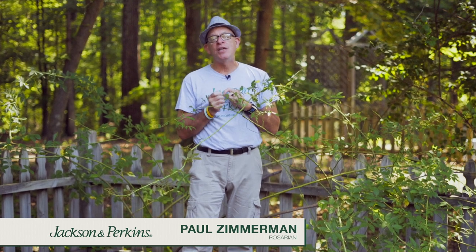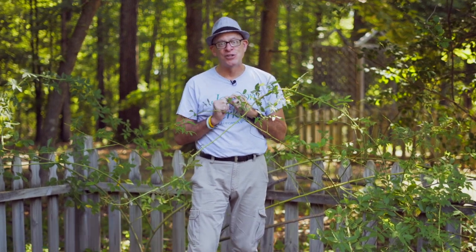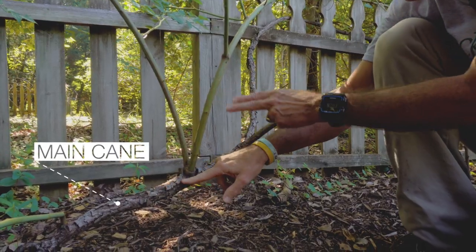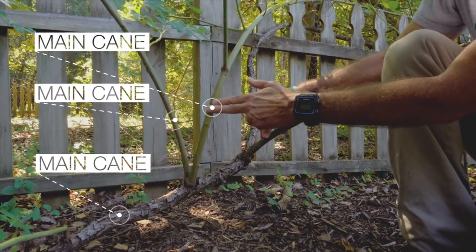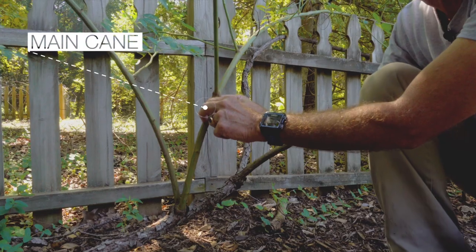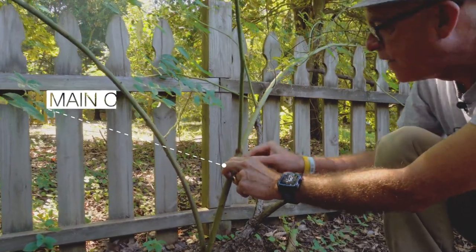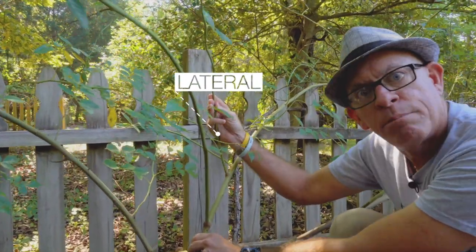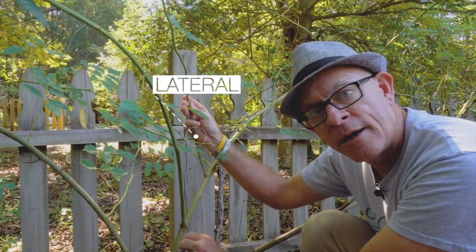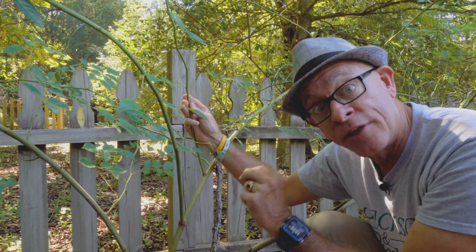That starts with understanding the anatomy of a climbing rose and the difference between a main cane and a lateral, and what their functions are. This is the main cane right here, growing from the base of the rose. These are main canes — this is the structure, the scaffolding that holds this climbing rose together. Follow this main cane up here, and I've got a lateral right here. The lateral bears the flowers. So keep in mind: main cane is structure, laterals bear the flowers.